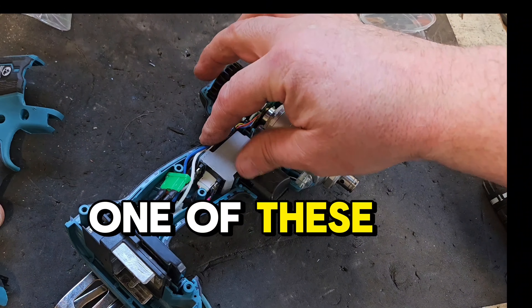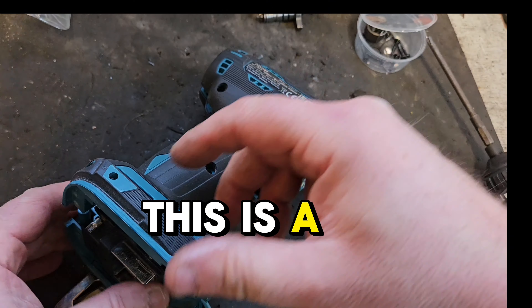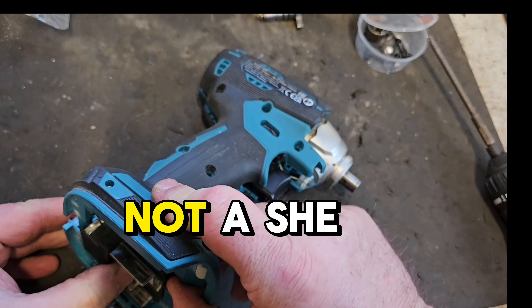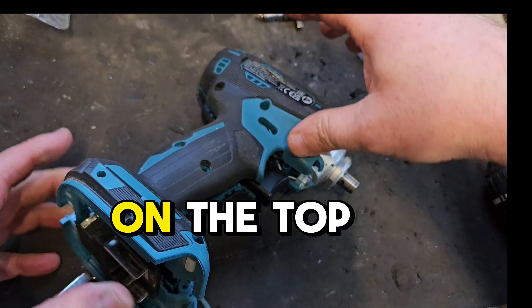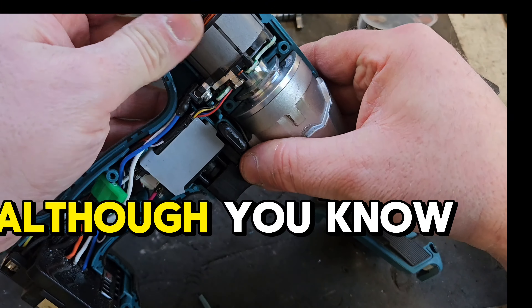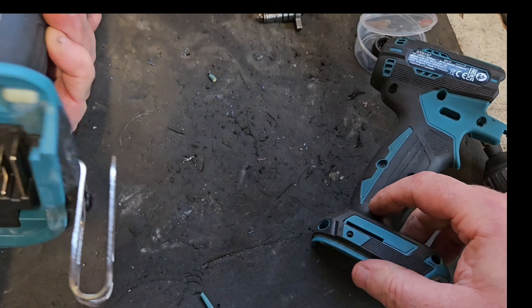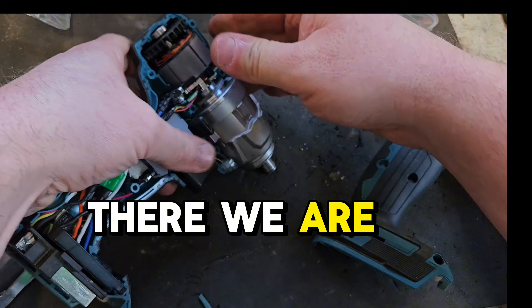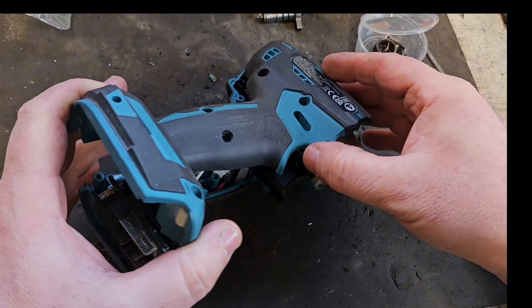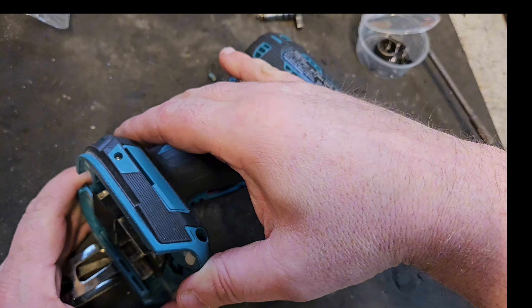Never seen that before — I've never had one of these open before this one. This is a very basic one, I think — she's on the top of the range actually. Although, you know, it is brushless — very small motor in that.